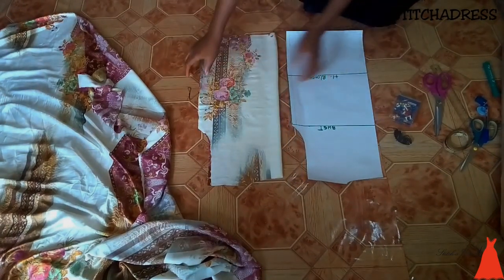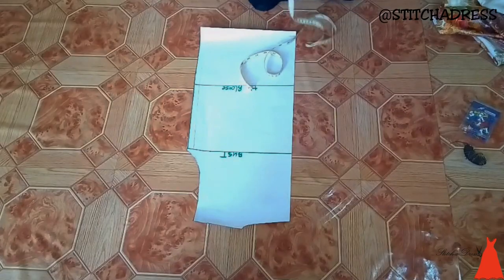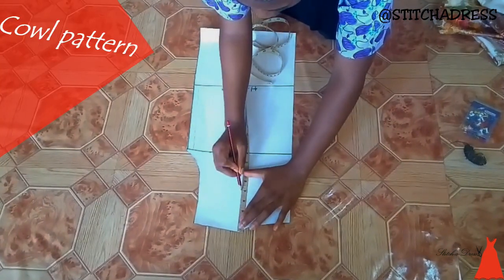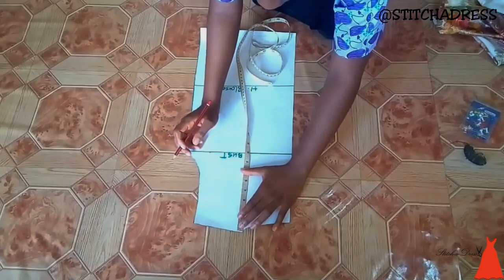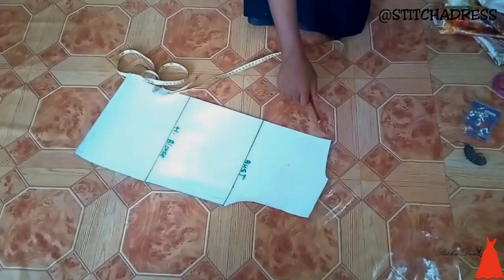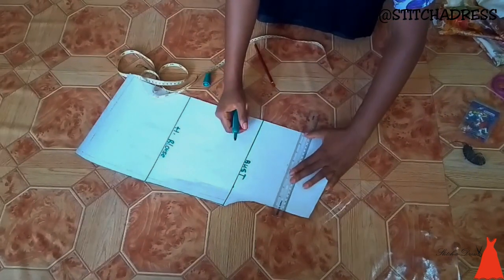When I was done with that, I put the back bodice aside and it was time to create the front bodice. From where my shoulder line started — where my neckline finished — I marked that point, then took four inches downwards. I used my measuring tape to mark four inches, then used my ruler and marker to draw a straight line.